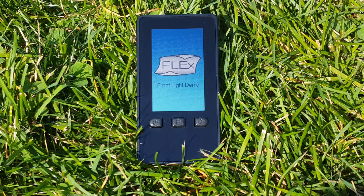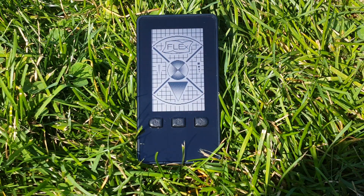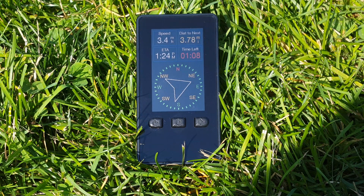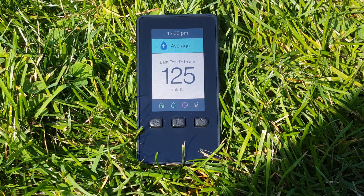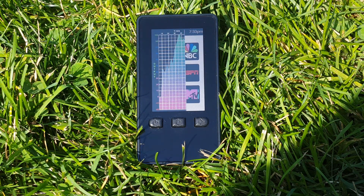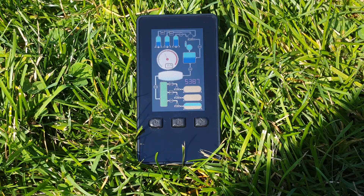Reflective LCDs allow for ultra-low power and sunlight readability, different than traditional LCDs or OLEDs. This JDI display uses the sun to reflect off the LCD without the need for a backlight, extending battery life in the process.